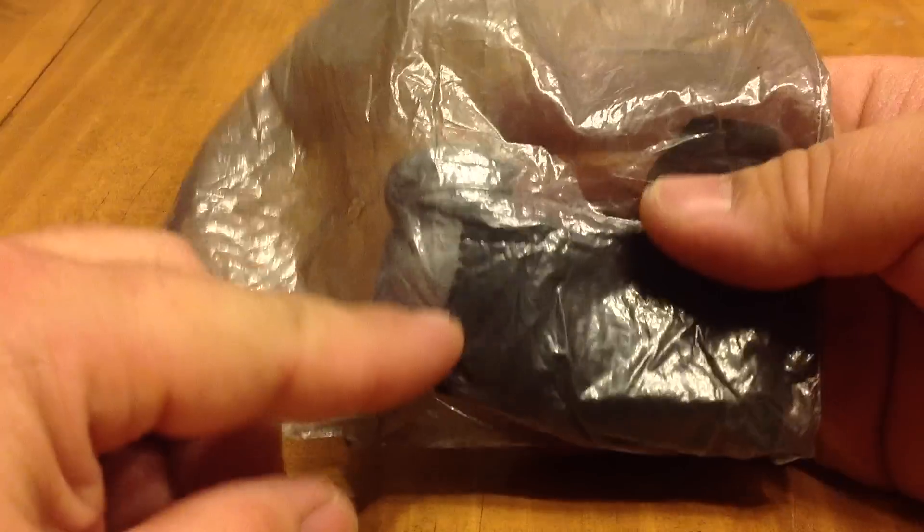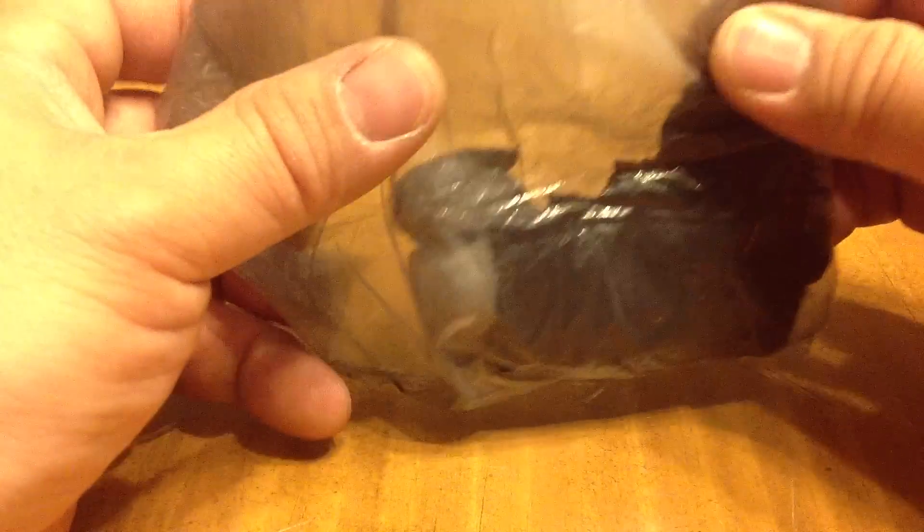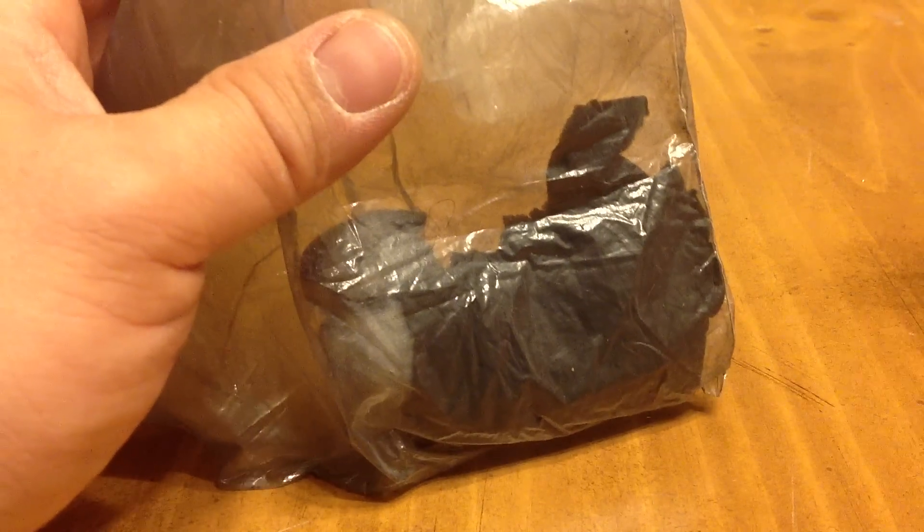Next up, I have homemade char cloth. I won't take it out of the bag because it gets really dirty really quickly — I've got some cotton balls in here too. I like to make char cloth and put it in the bag; it's a great way to catch a spark, any kind of spark, even the lowest kind, and it will light up pretty quickly.